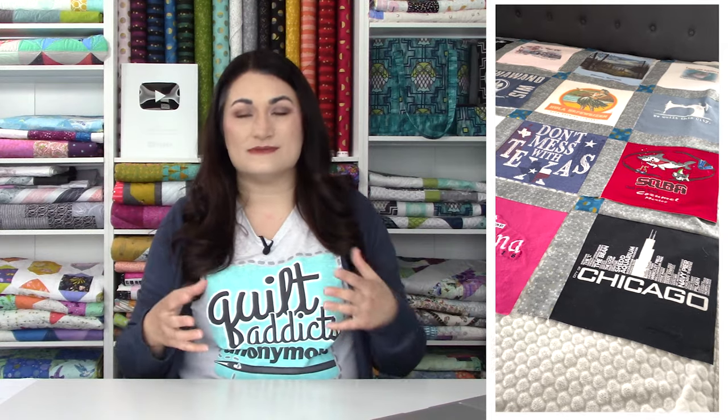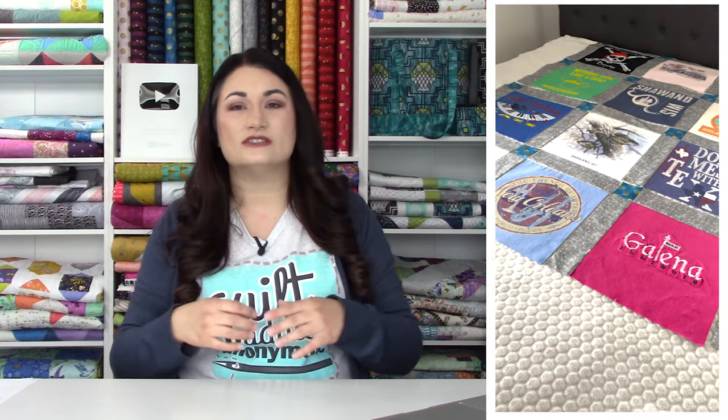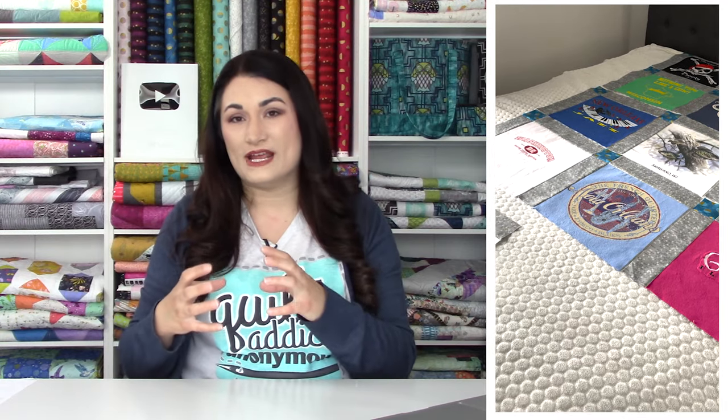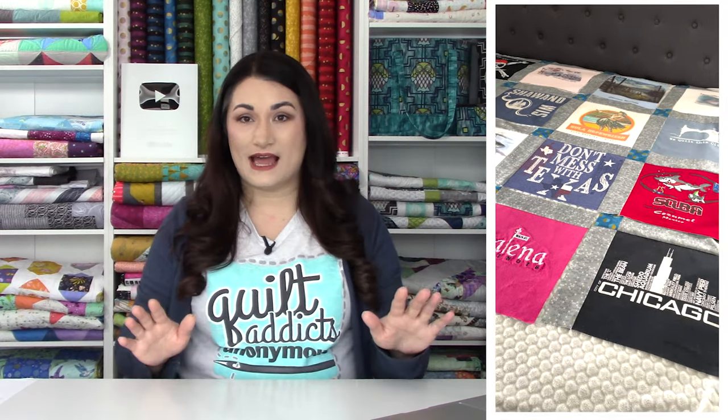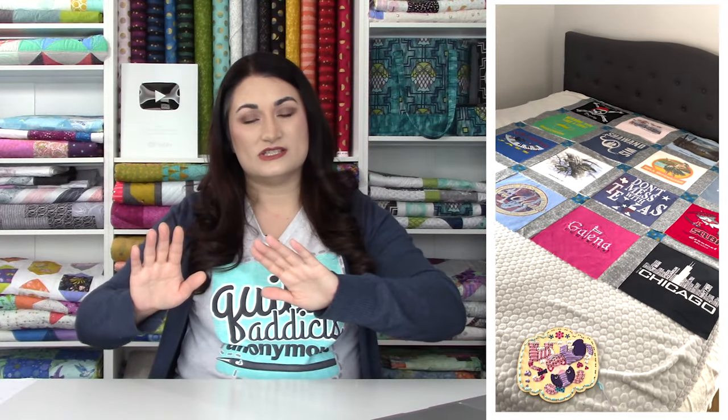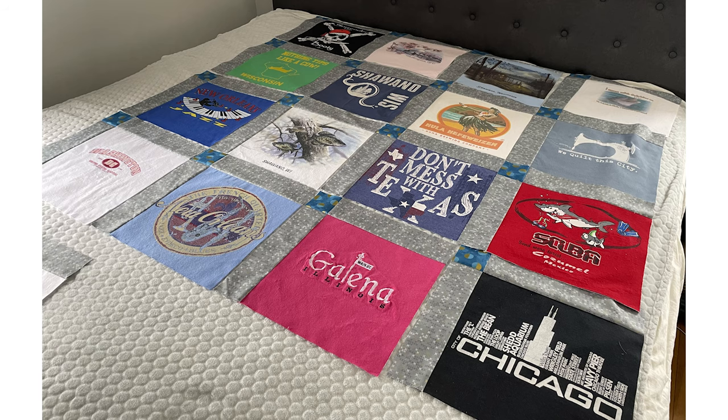A lot of those shirts are very busy with a lot going on, while that Washington DC shirt has a lot of negative space. So look not just at color placement, but also whether you have a lot of busy shirts all in one area and not-so-busy shirts all in another. You want to balance that — a busy shirt next to a not-so-busy shirt — so no area looks overwhelming. I also like to take a photo, walk away for a bit, and if I come back and look at the photo and think 'yes, this is it,' then I'm ready to start sewing.